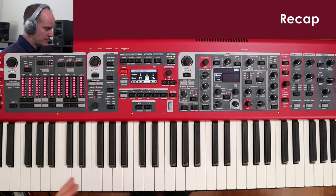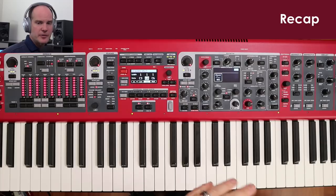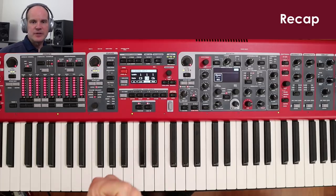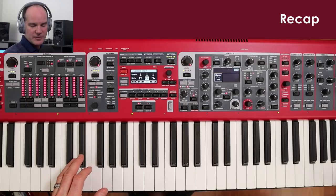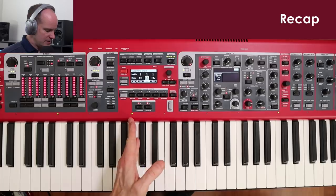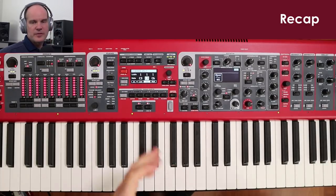There are lots of options for splitting the Nord Stage 3. Hopefully that gets you started or oriented around how splits and layers work. I'd encourage you to experiment yourself — for example, isolate a custom sample in a small zone on the far right, put a bass patch on the far left from C4 down, and run piano through the middle zones. There are all kinds of things you can do with split options. That concludes our lesson on splits and layers, and hopefully it all made sense.